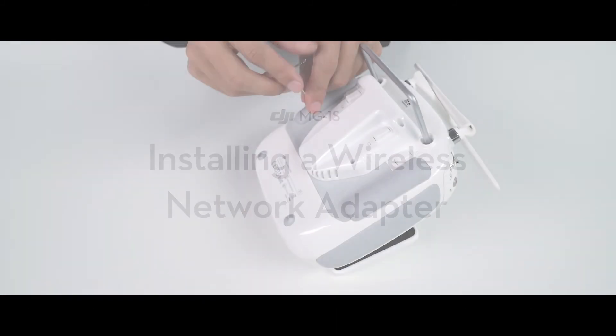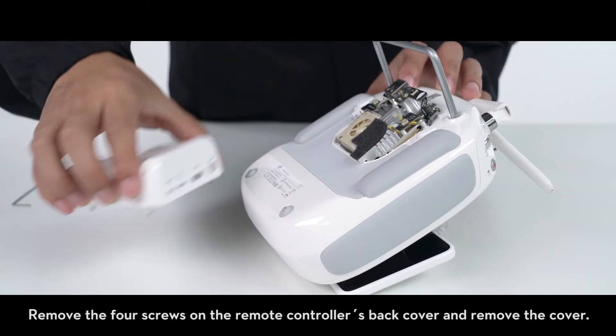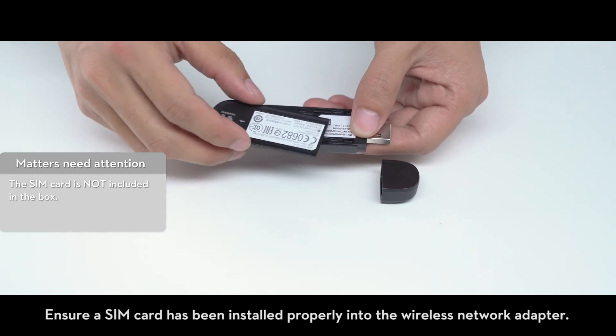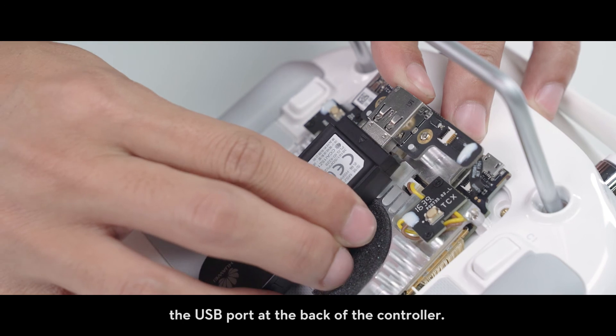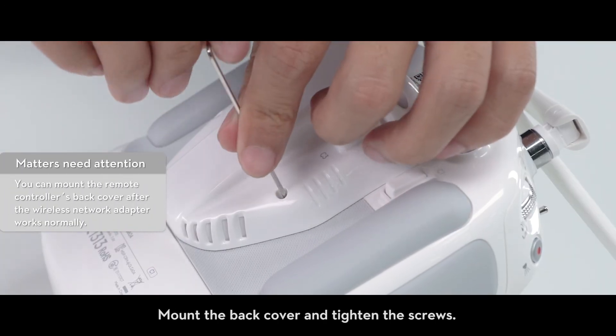Installing a wireless adapter. Remove the four screws on the remote controller's back cover and remove the cover. Ensure a SIM card has been installed properly into the wireless network adapter, then connect the wireless network adapter to the USB port at the back of the controller. Mount the back cover and tighten the screws.